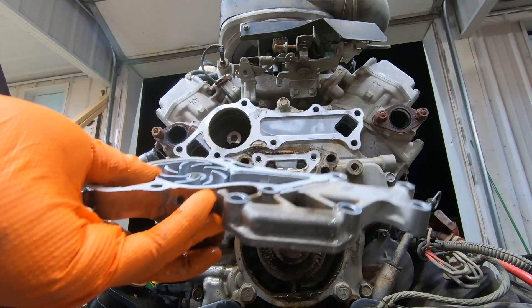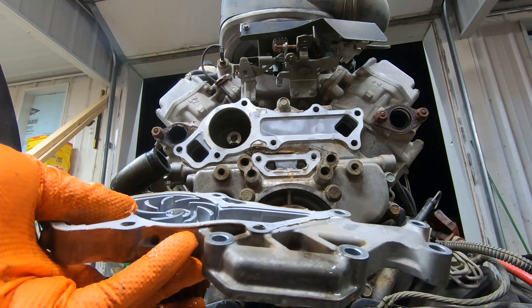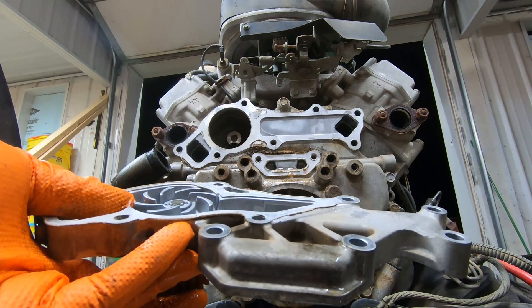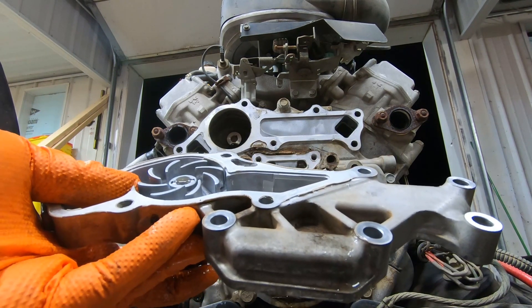I'm going to go think about this. I don't know how long this is going to be — maybe I'll wait until I get a water pump, or wait until I reinstall it. We'll see.